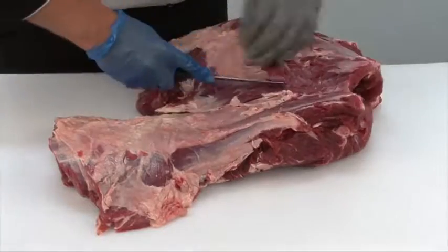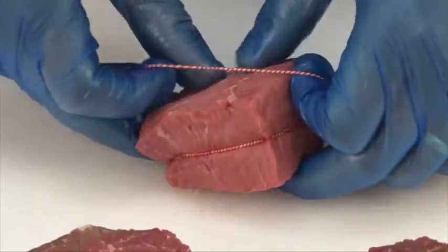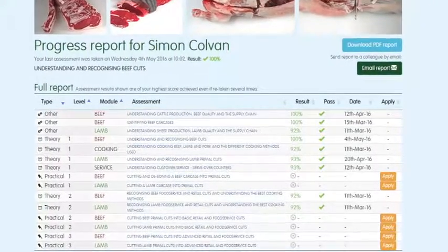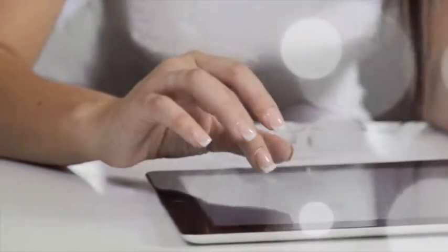Each module is supported by must-read study materials, free to download, produced to help learners achieve optimum results. You can track your own progress online — while logged in, the website will highlight which assessments have been taken, results, and any certificates achieved. To register or for further information, visit www.ahdbbeefandlamb.co.uk/MEP.